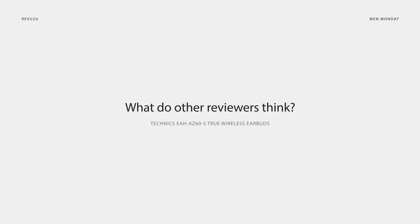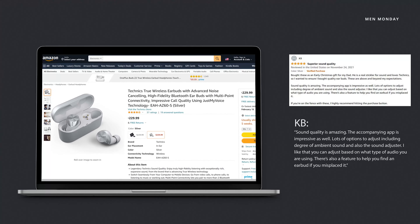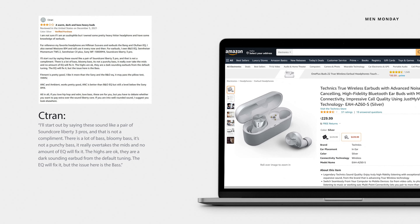So, what are other people saying about the Technics AZ60 True Wireless Earbuds? KB noted there's also a feature to help you find an earbud if you misplace it. Amazon user C-Tran wrote: 'I'll start out by saying these sound like a pair of Soundcore Liberty 3 Pros, and that is not a compliment. There is a lot of bass — bloomy bass, not a punchy bass. It really overtakes the mids and no amount of EQ will fix it. The highs are okay. They are a dark-sounding earbud from the default tuning. The EQ will help, but the issue here is the bass.'